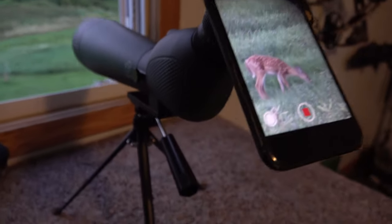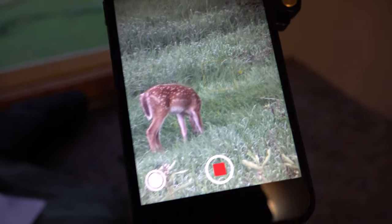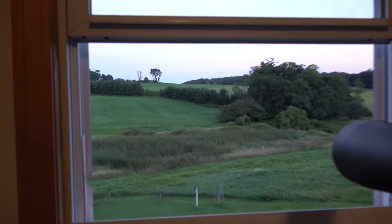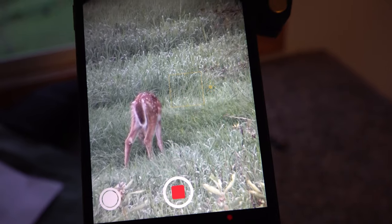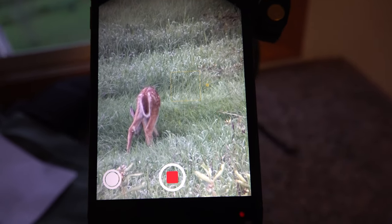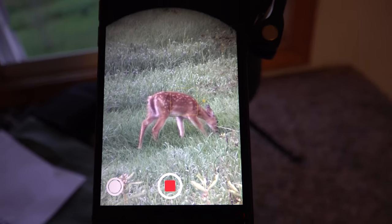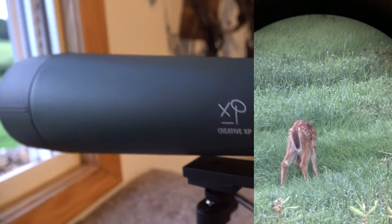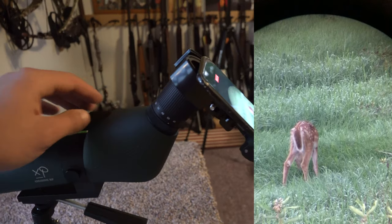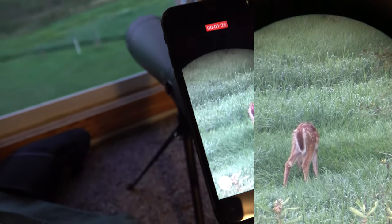I have the spotting scope on about 55x zoom and I've got it focused right on that fawn out there at a little over 200 yards away. As you can see, the spotting scope is doing an absolutely awesome job capturing some really crystal clear footage through the cell phone of that fawn. I'm pretty darn impressed with this thing. The Creative XP spotting scope is definitely going to be perfect for hopefully glassing up some big old elk out west this fall.